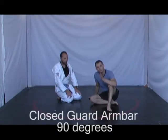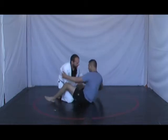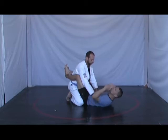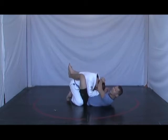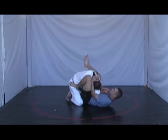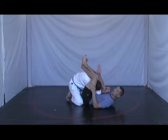Arm barring from the closed guard. A lot of people forget to pivot their body so that their spine is 90 degrees to their training partner's spine. When I have Jason in my closed guard like this, maybe everything is going well for me — I'm able to break Jason's posture down, use my elbow to push his elbow in, and then wrap up into a high closed guard. You can see how my spine is in alignment with Jason's spine.